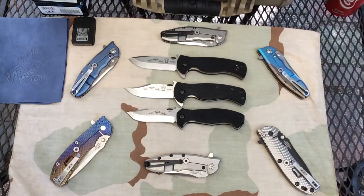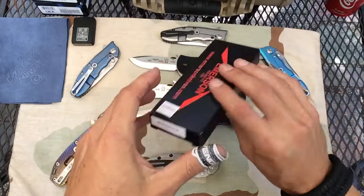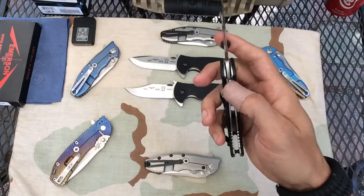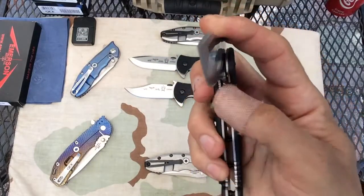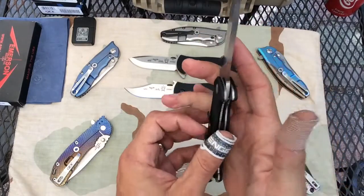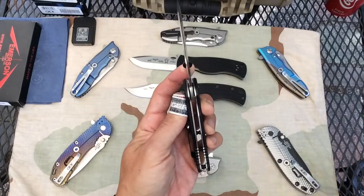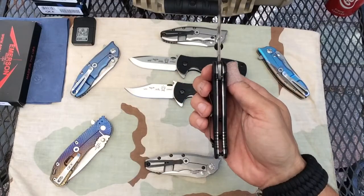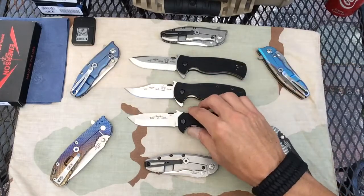So real quick, here is the Mini CQC15 — that was my first one I unboxed. I've been playing with this knife non-stop and it's just now becoming — you can hear it still — the lockstick is just now breaking in. I have my trusty screwdriver; yes, it does need it. I have ripped up my thumbs. So yeah, this is the CQC Mini 15.